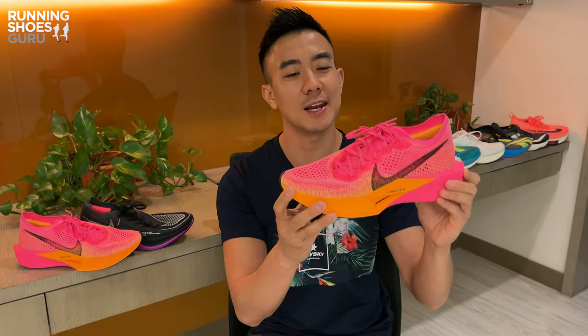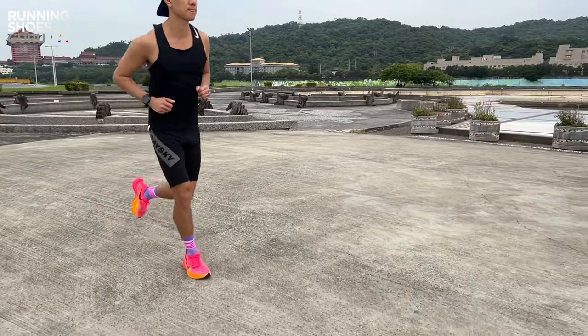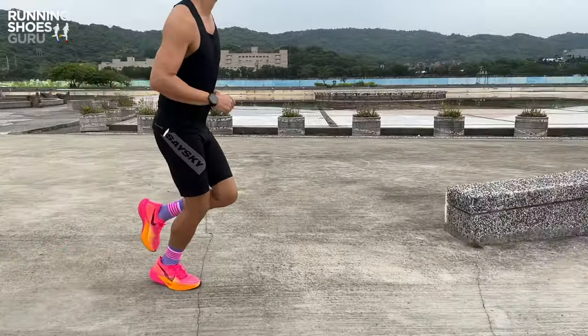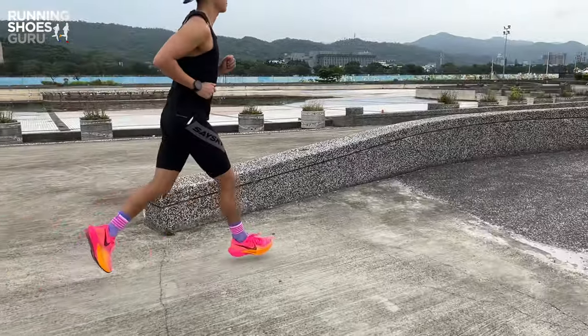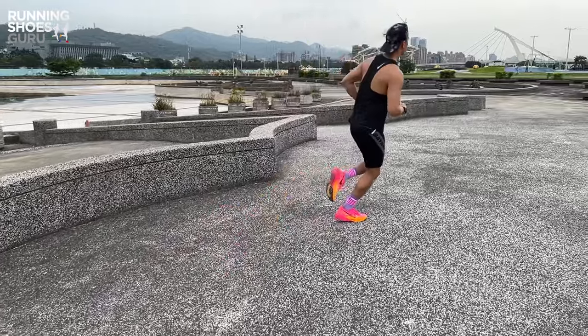The Vaporfly 3 is a really polished, thoughtfully designed racer and it's a great update to the most popular super shoe. I think that this version will make the series even more popular because it's lighter, more stable, and more cushioned. The one downside is that it's less durable because the outsole has more ground contact. I would easily pick this version over the Vaporfly 2 because I feel that it suits my running style better — it's much more stable. I would also pick this version over the Alphafly 2 because the midfoot doesn't dig into my arch and give me blisters.